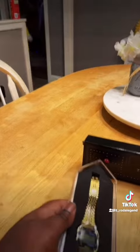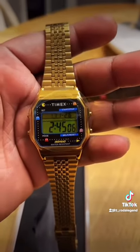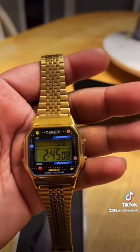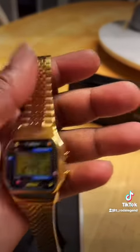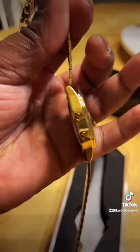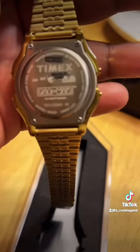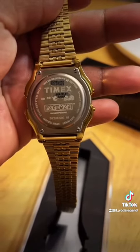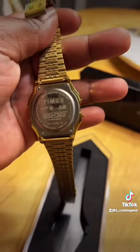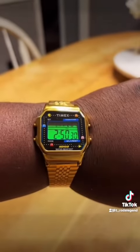It's a digital watch — nothing fancy. Has your standard pushers. You have a trademark globe from Timex, and you can see Pac-Man on the back chasing some more ghosts, which really brings in that exclusivity.